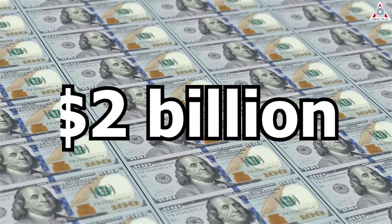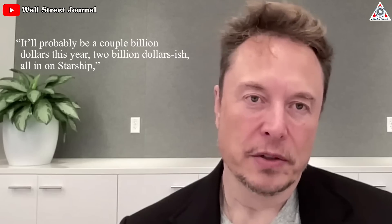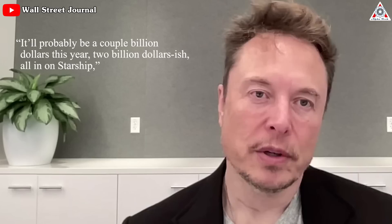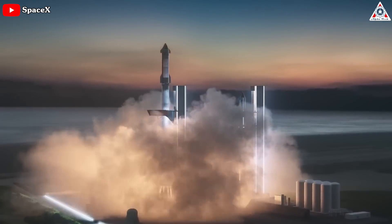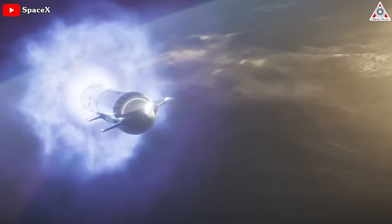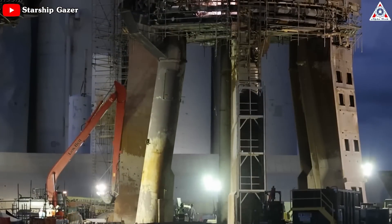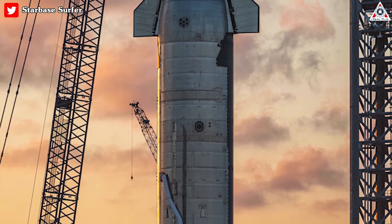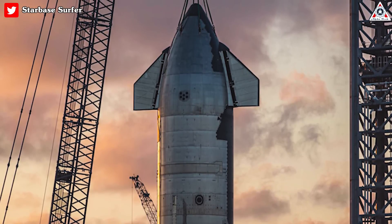SpaceX chief executive Elon, in an April 29th online discussion on Twitter — the social media giant that he also happens to own — estimates that the company would be spending about $2 billion on Starship this year, all in. He added that he didn't expect to have to raise funding to finance the work. He also said in that conversation that he expected Starship to launch four or five more times this year and would be surprised if the company didn't achieve orbit by the end of the year. That schedule depends on both the technical progress SpaceX makes in repairing the damaged launch pad and getting the next vehicle ready for flight. Musk is known for making aspirational schedules, as well as the outcome of the suit.